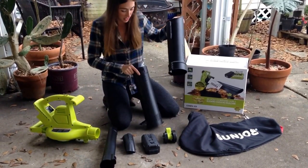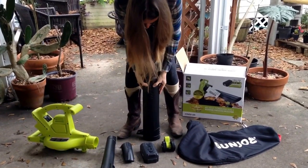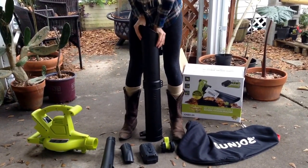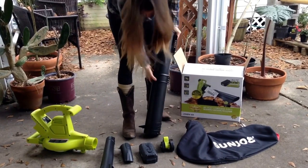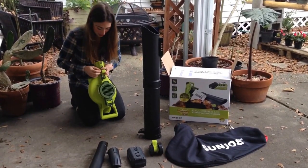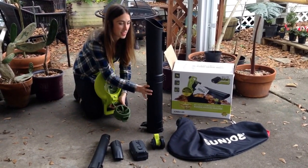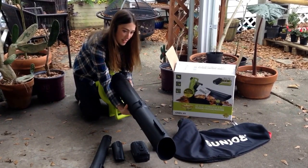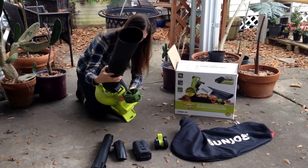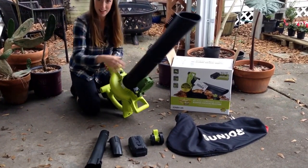First I'm going to put these two parts together. I'm going to line these spots up here until I hear a click. That's perfect. I'm going to take this piece here, pop open this lid, and this is where I'm going to attach this vacuum attachment. There's a little hook right here. I'm going to make sure it's secure — you'll hear a click. That part's ready to go.